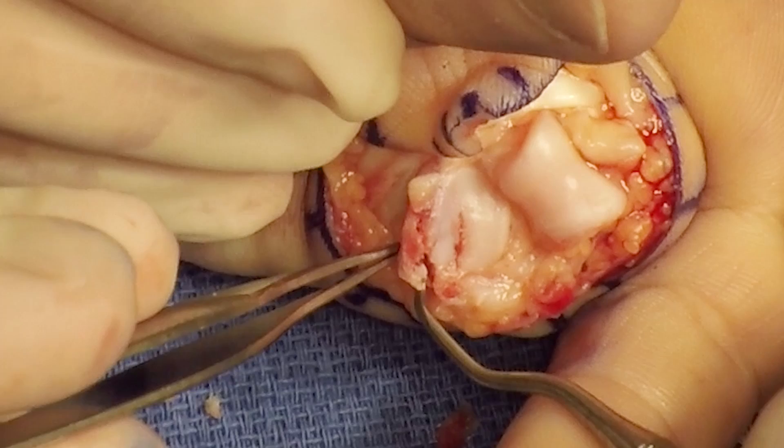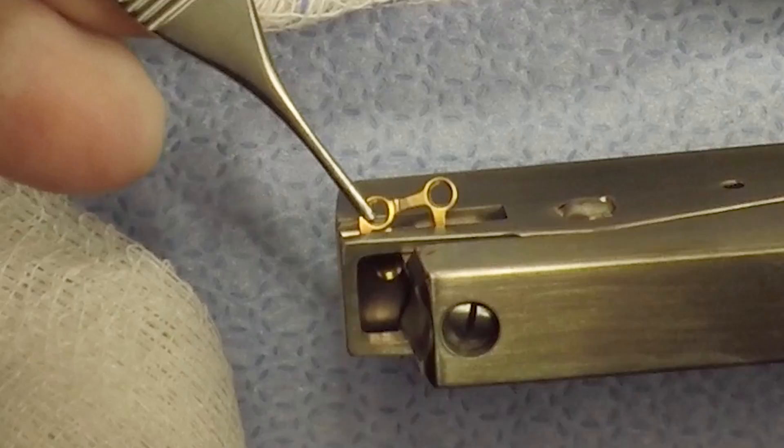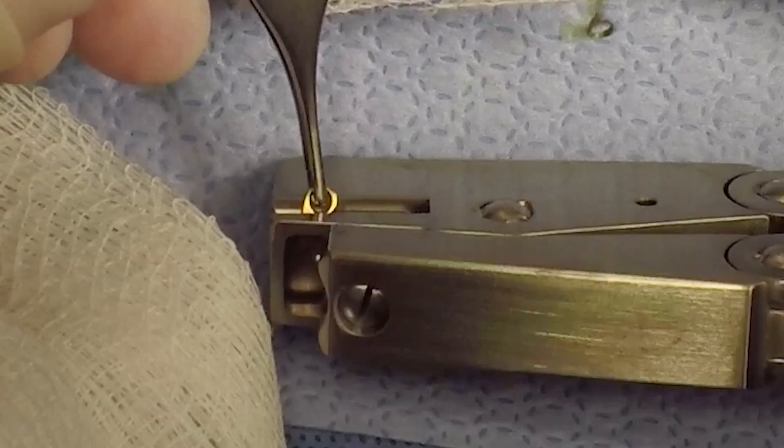I've not found bone grafting in these fractures to be necessary. I'm using a MedArtis 1.5 millimeter plate with 1.2 millimeter screws. I like the plate that has the more proximal extending transverse bar to give increased support for the volar rim. I trim the plate to reduce the amount of hardware which is used.